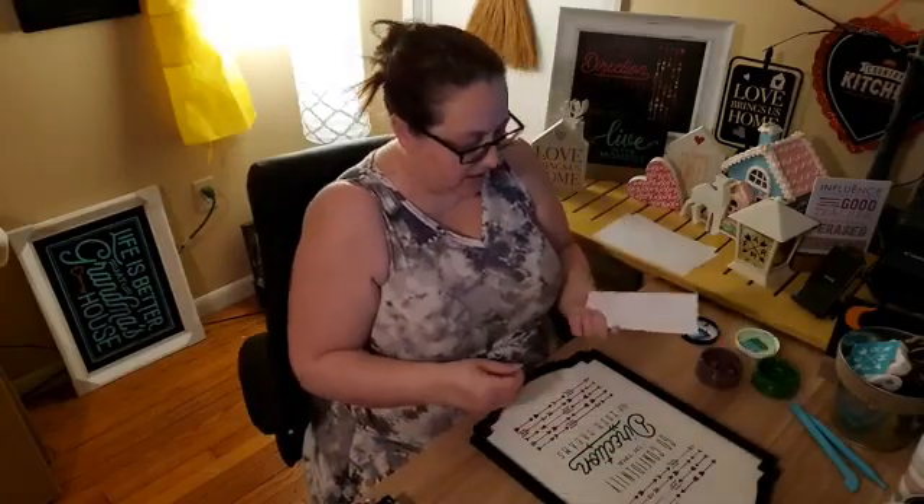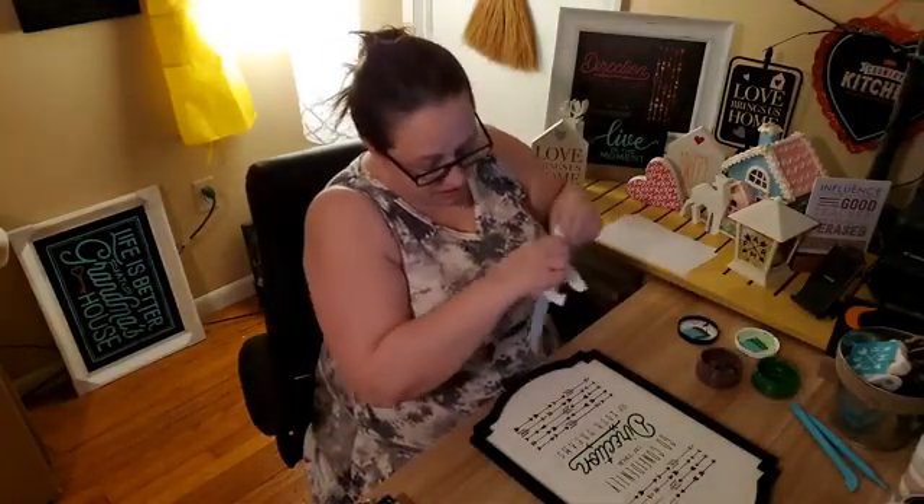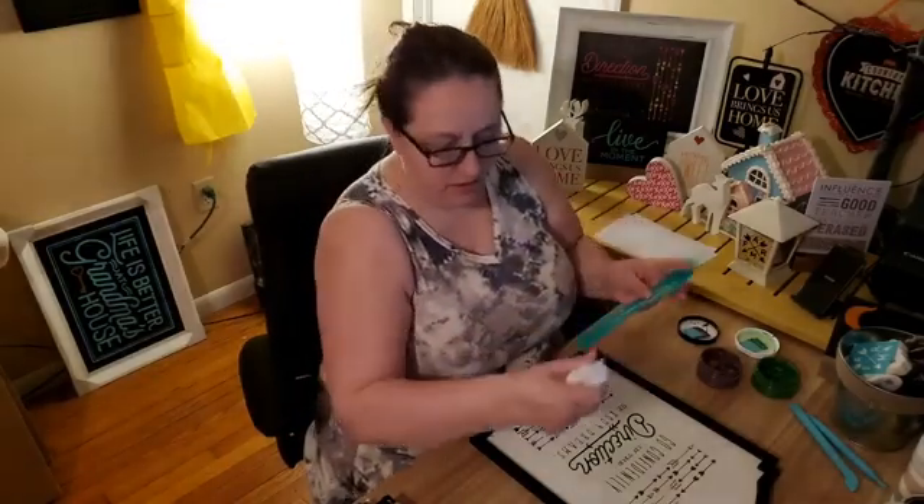I did touch that lettering a little bit, but it's okay — I can easily clean that up. I'll just use a Q-tip to clean that up afterwards.